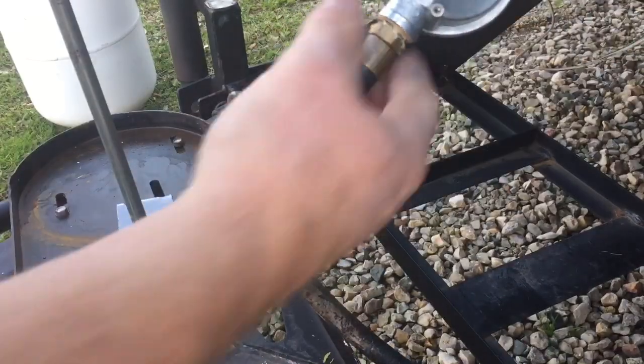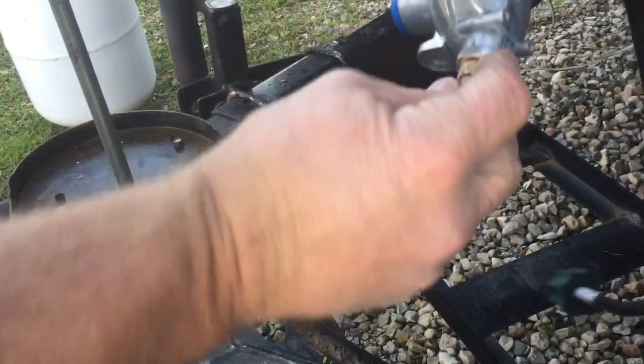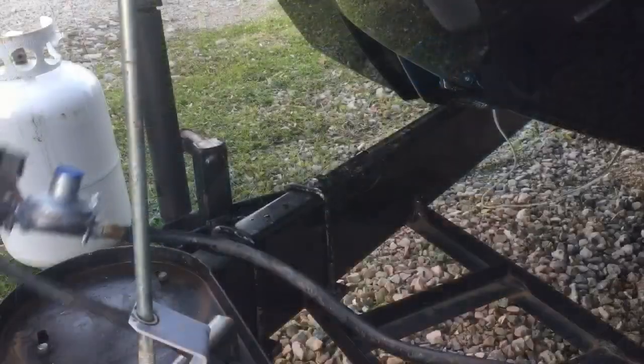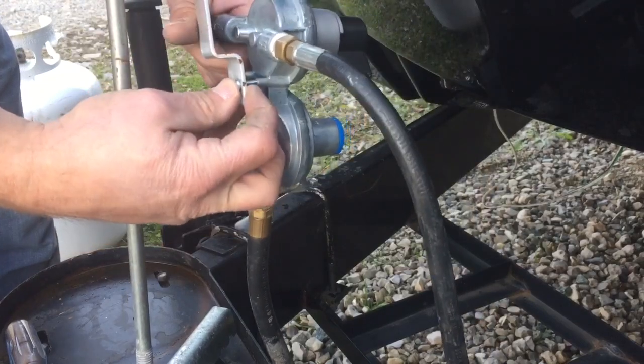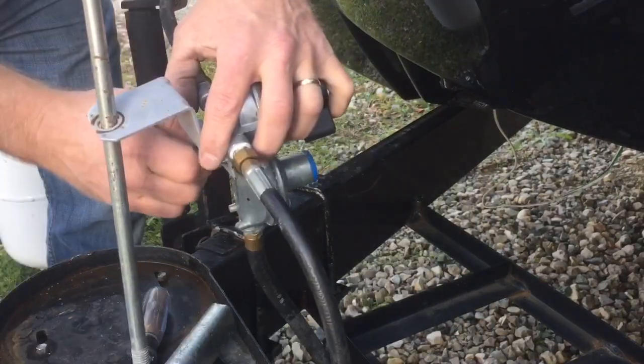We have the valve back together now. Make sure my thread sealant is all the way around — it looks good. I always use a little bit extra, so I need to wipe it off. Now I'm going to put my bracket back together, just the two screws. They happen to line up — got lucky here. Screw those in.